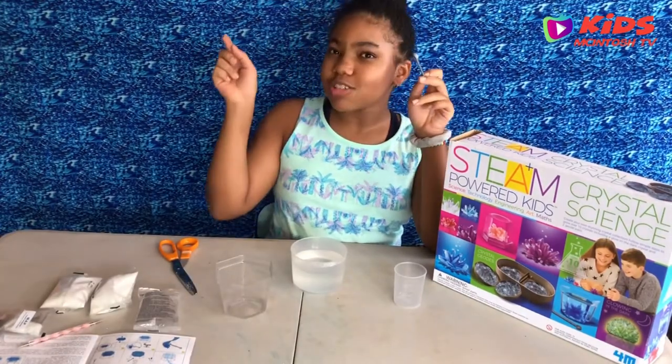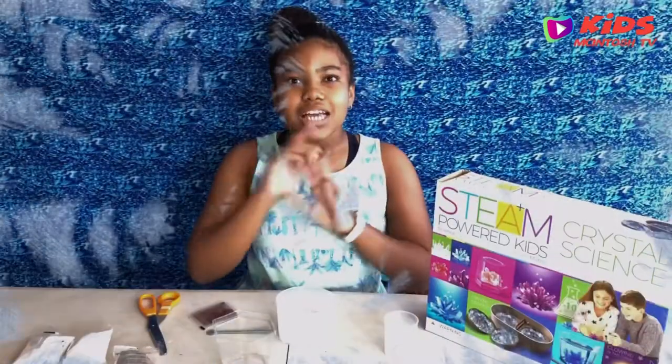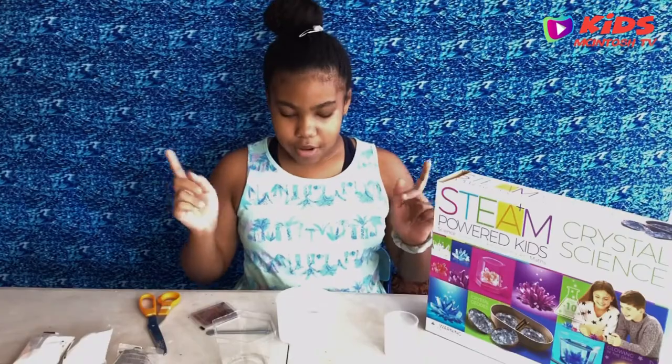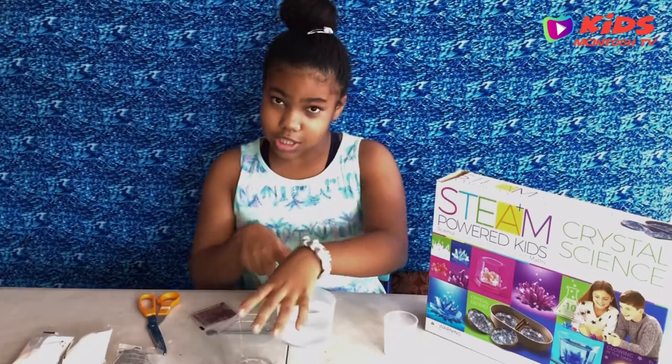Now I'm going to make my solution cool for 15 minutes. Okay, now we're back. So I'm going to be pouring my solution into this transparent board which will help the crystal to grow.